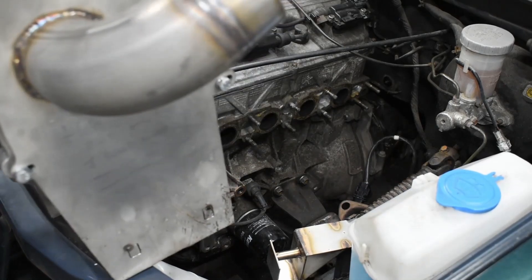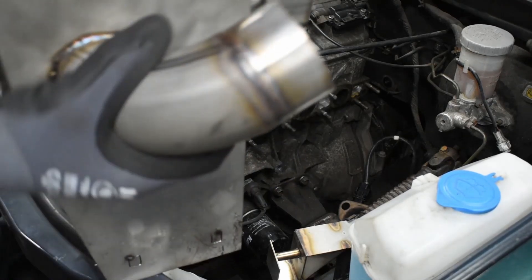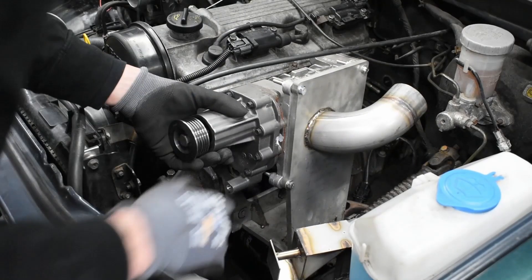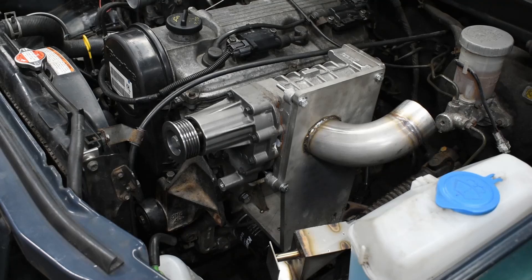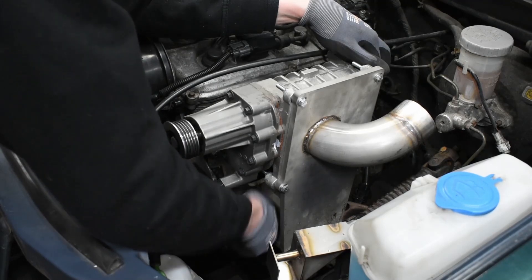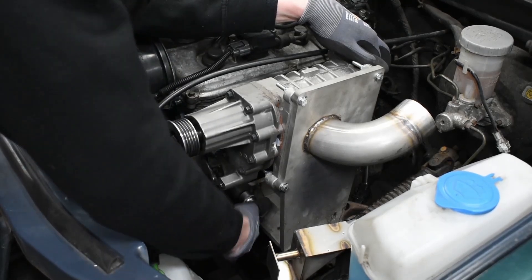Next, you'll slide the mount in. Normally you have to go around the exhaust manifold — it's a bit more difficult but it fits. Lower it in place and grab the bolt. Next, tighten those bolts on the bottom. Once the manifold is on it's hard to see, but it's doable.